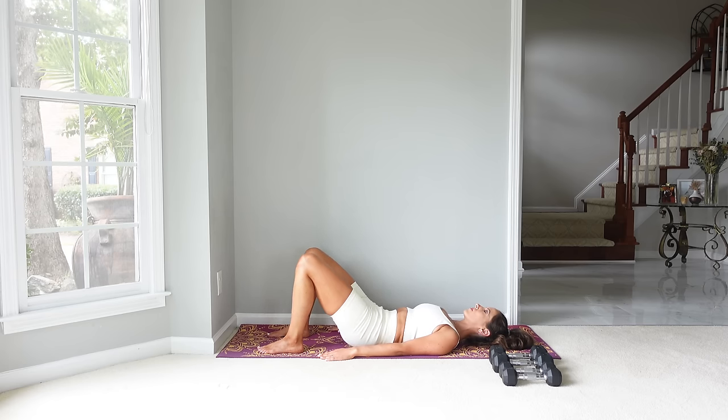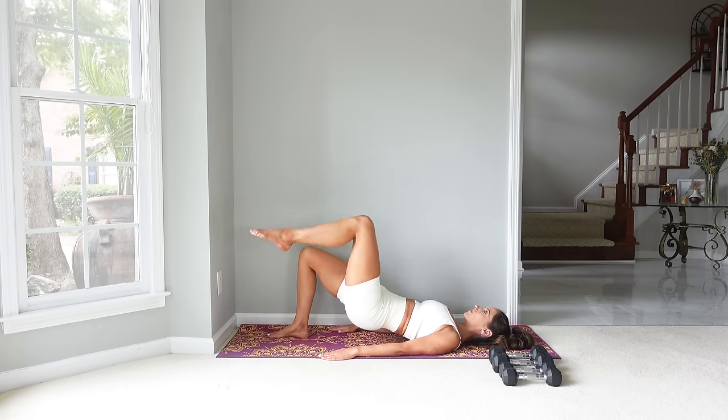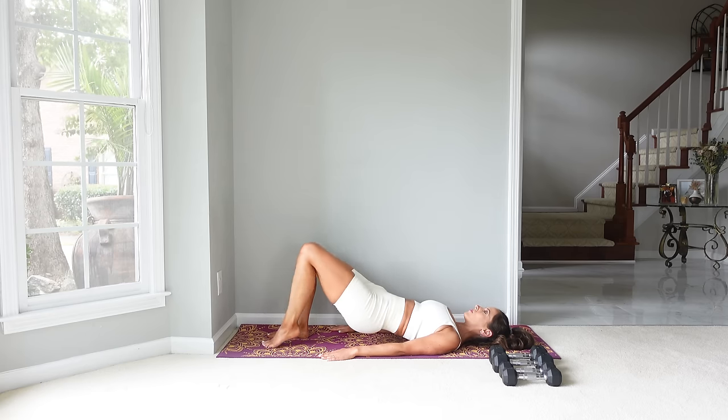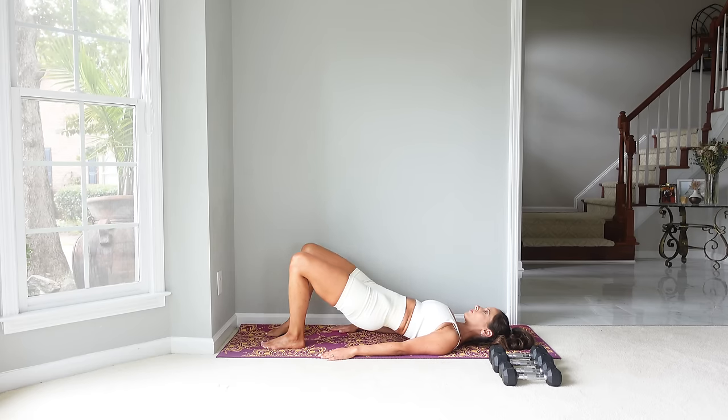Let's do one more. Rolling up — now here we're going to stay. Lift one leg into tabletop and hold. See how that feels like more of a challenge for the supporting leg. Let's place that down and go to the other side for just a few seconds. Place the foot down and let's roll back down.